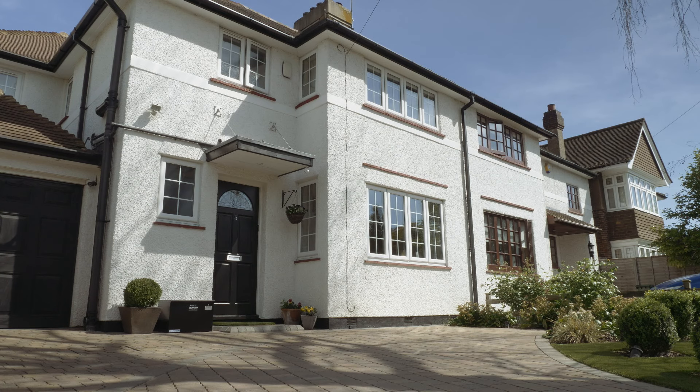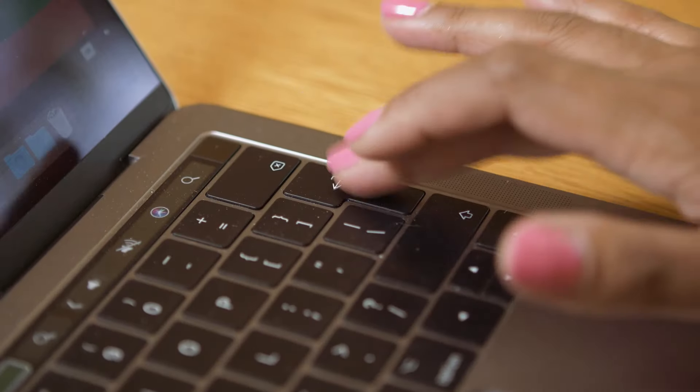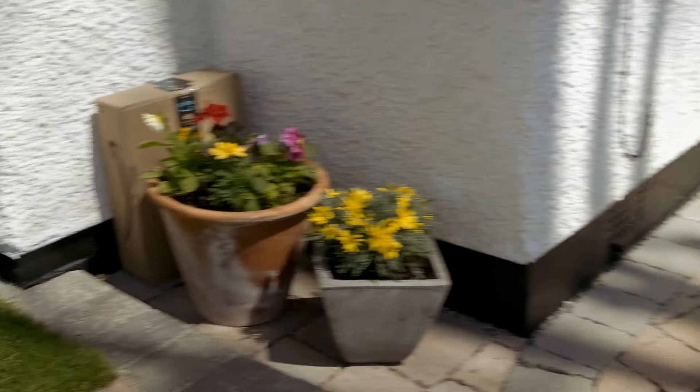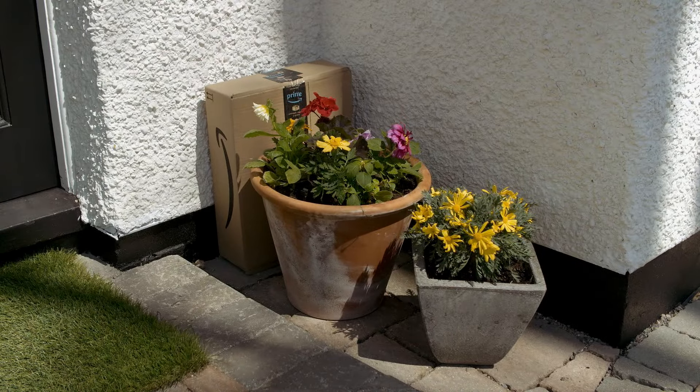Introducing iParselBox. Shopping online is very convenient, saving you time and effort. That is, until your delivery arrives when you're not at home and you find that your parcel has been left in open view,